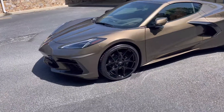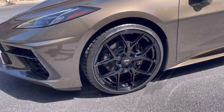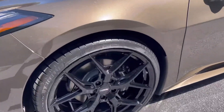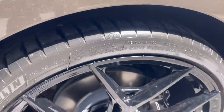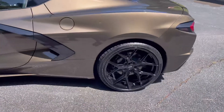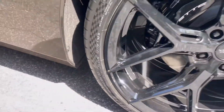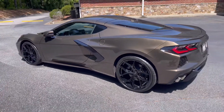We just did these Vossen wheels on it — that's the Vossen HF5 in gloss black, a pretty popular wheel. We went with 255/30/20 in the front, and on the rear it's 325/25/21.